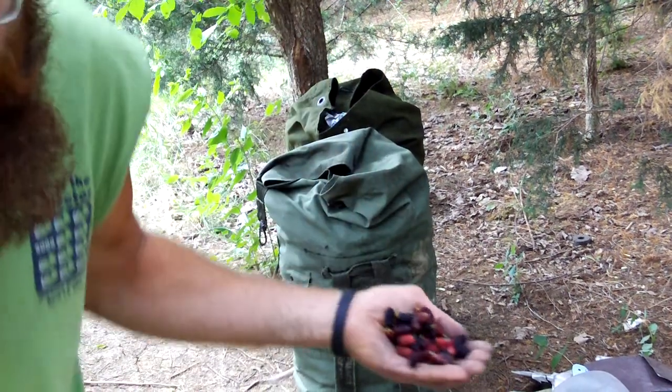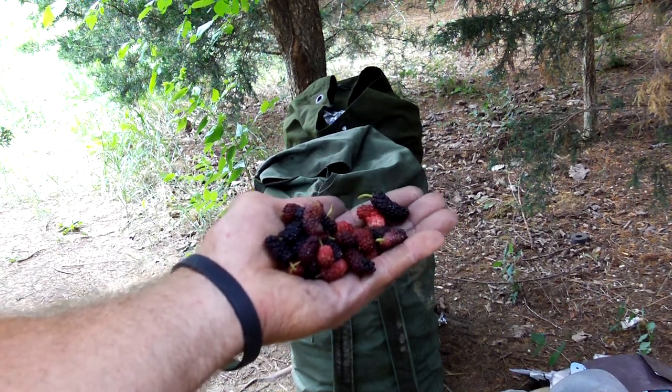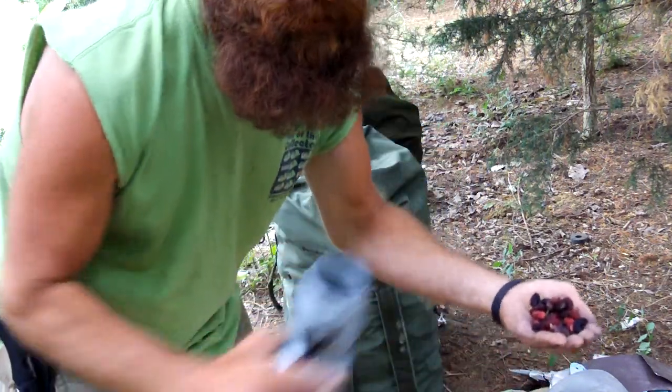Here we go, there we go — that's what they look like one more time. Anyhow, I had to add that because my camera doesn't have much space.